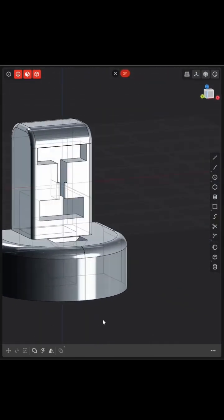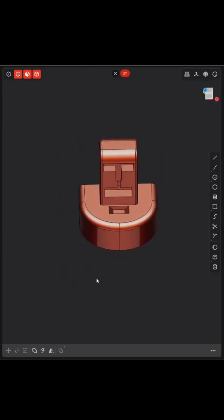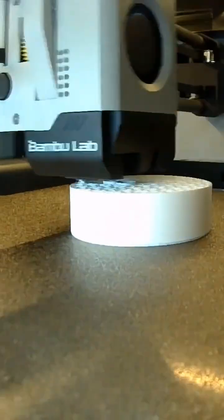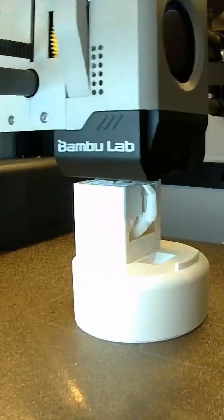And here you can see it's something basic — the final version, which you can check out on Maker World, where I finally uploaded my first 3D model. So here you go, this is what you're going to see when you print it out.